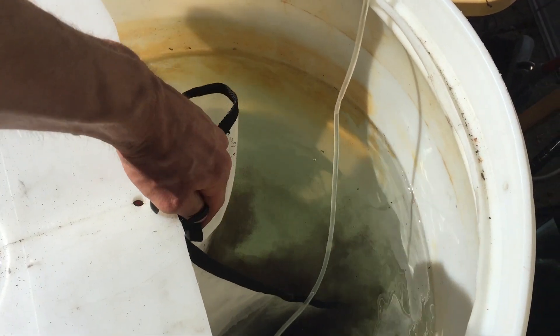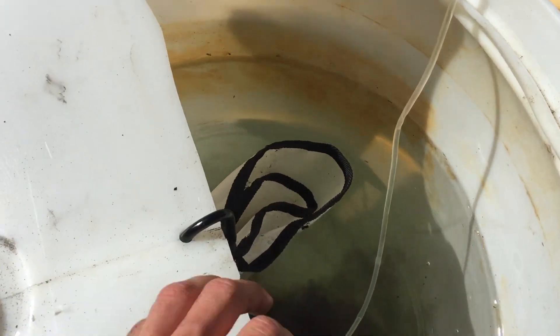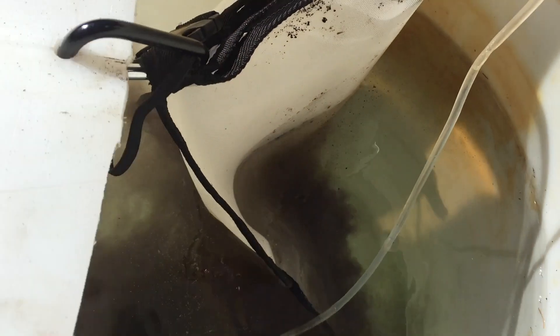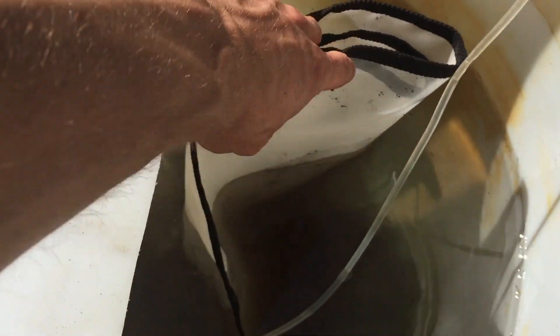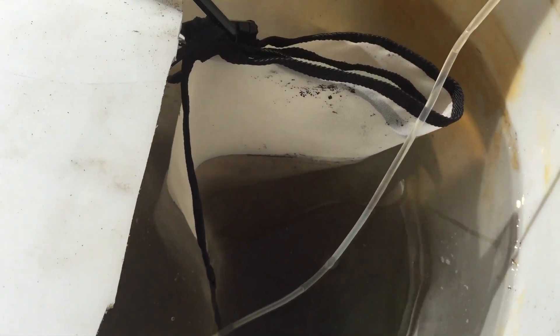I'm going to put the filter bag in here, clip it right in, right in the center — not too deep so that it starts leaking out the top. You can already see the humic compounds and fine particles leaking right out through that micron filter. Let's start that up and see what that looks like and sounds like.